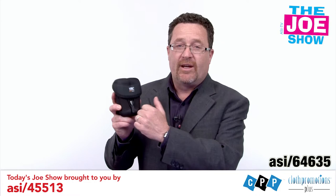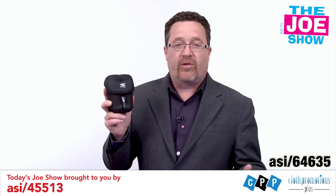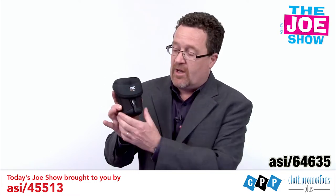This is called a Pro Case. It's a very tough, protective case for your cell phone and for your camera, and I want to show you how it works.